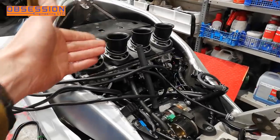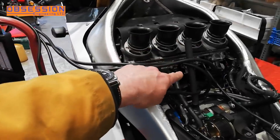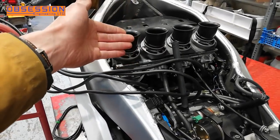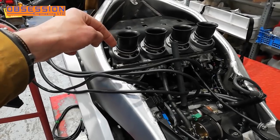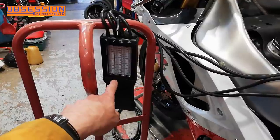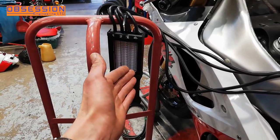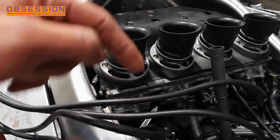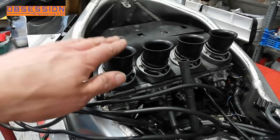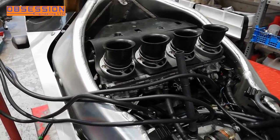To balance the carburettors I have connected a carb balancer. This thing has little tubes which connect down to little holes in the inlet tracks that normally have screws blocking them off, and they read the negative pressure inside the inlet tract. On the suck stroke of a four-stroke, the engine sucks down, creates negative pressure in the inlet tract, and that draws the fuel in. That negative pressure reads on here as it sucks these little columns of mercury up. Ideally we want all four columns to be the same so that each cylinder is sucking equally.